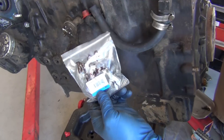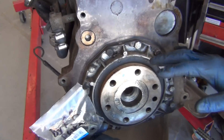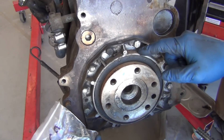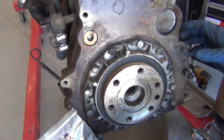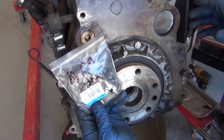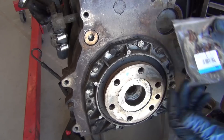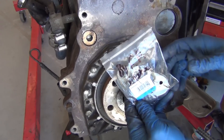I bag everything as it comes off in groups. All the bolts for the flex plate are in a bag with the flex plate. All the bolts for the rear main seal holder are in the same bag with that. If you lay everything together and put it in order — stack it on a floor or a shelf — you just pull in order and it makes it so much easier. Basically I'm making it like it came new in a box: this goes with this, this goes with that.